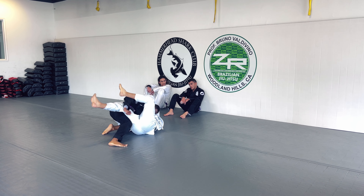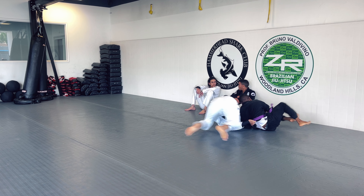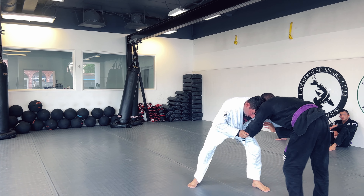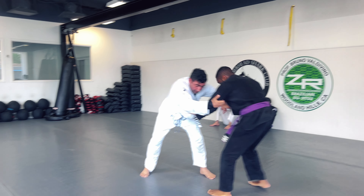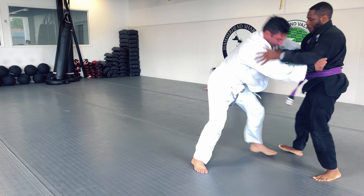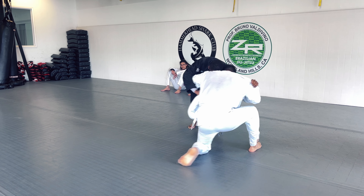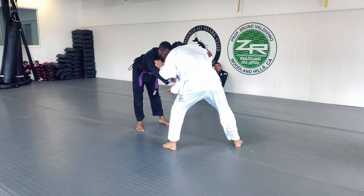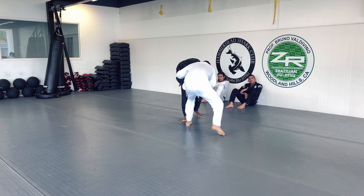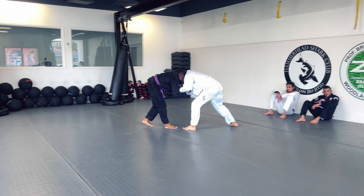He tries to work a kimura on my left arm and is able to flip me, but I get back to my knees and stand straight up. I don't want him on top of me for obvious reasons — he outweighs me by about 40 to 45 pounds. He tries to impose his will, but I stiff-arm him to keep him off balance. He tries to go down to bait me into stepping forward for a single leg, so I keep my hands on his lapels and keep him away from my feet, waiting for an opportunity to get into half guard.